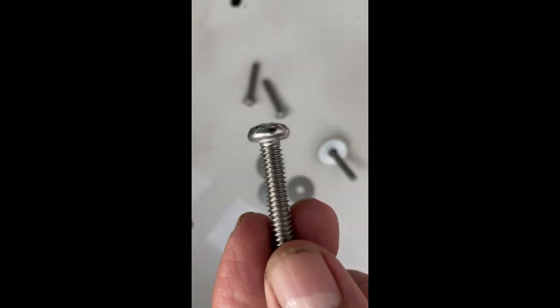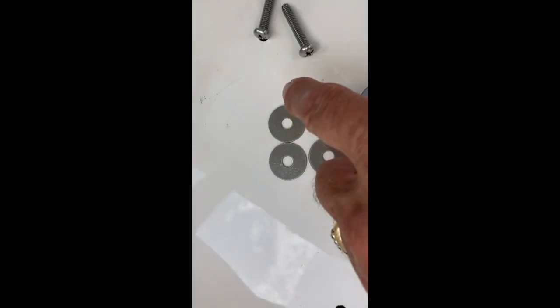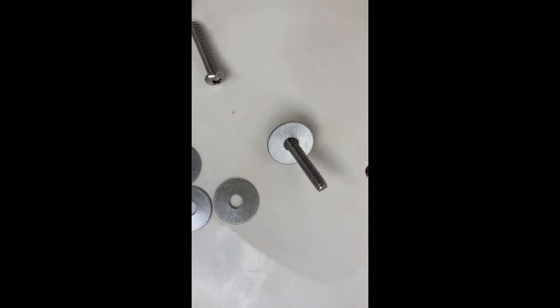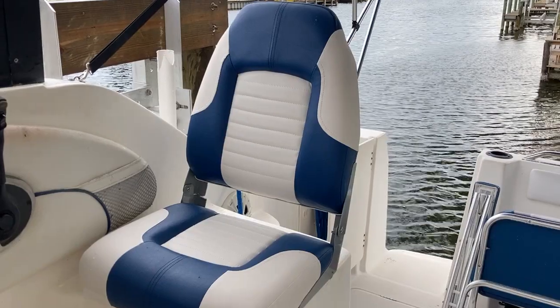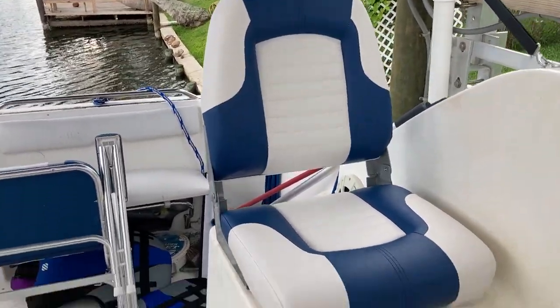These are the screws that came with the seat, and while they are very sturdy, I went down to Ace and got some extra large washers to help hold it down, because this boat bounces a lot in the ocean. Now we have our two new seats installed.